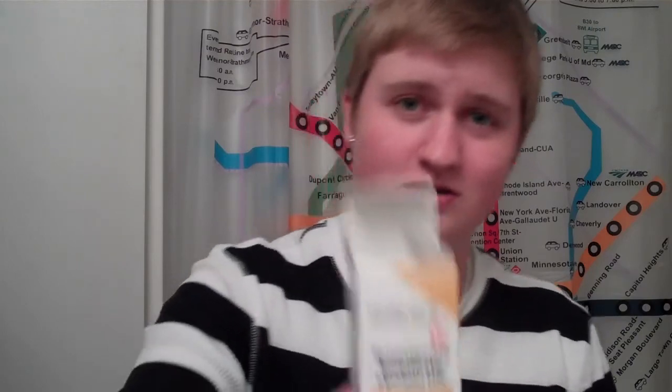I'll show you right now — so this is testosterone enanthate, and it's just this tiny little bottle. It's not even filled up all the way, but there it is. That's my T.